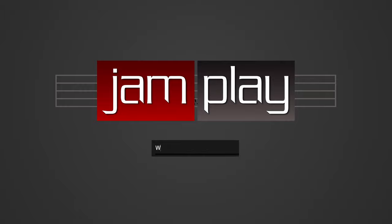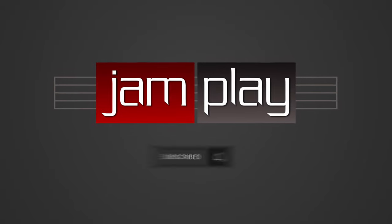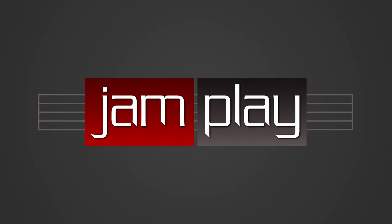Watch the full-length lesson free at Jamplay.com. Be sure to like this video, leave a comment if you have one, and subscribe and click the bell to get notifications every time we post a new video, so you can learn more about the instrument we all love every day.